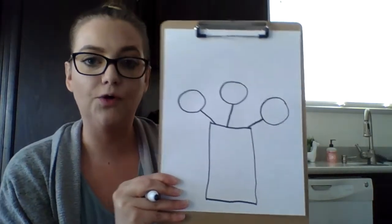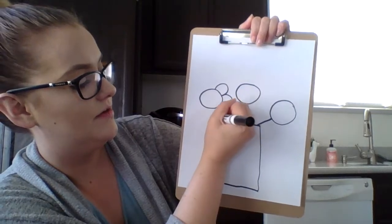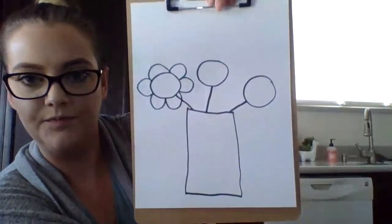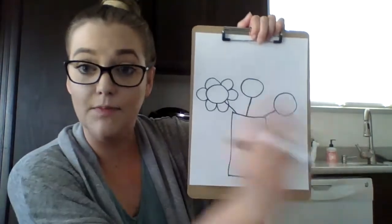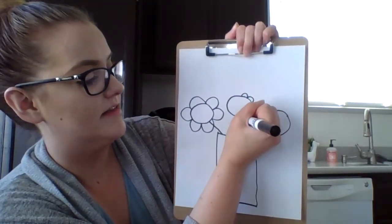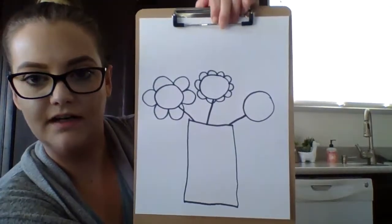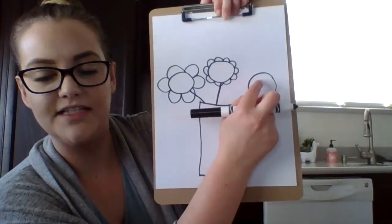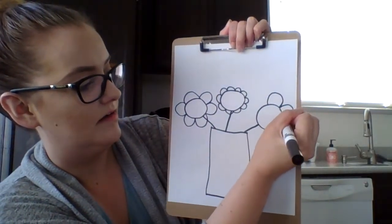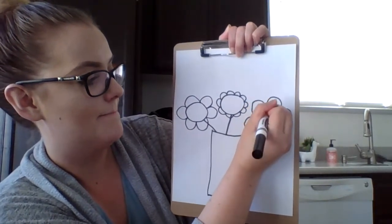Now you're going to be doing your curlies — I like to call them curlies. You're going to make some big ones, one, two, like so. And now I'm going to do my smaller curlies — they're kind of like C's, the letter C, like so. And then we're going to do on our last circle maybe bigger ones — big petals I should say.